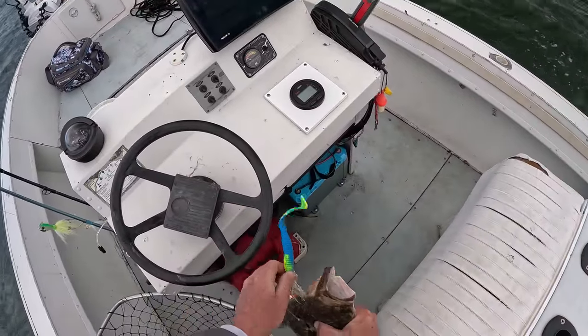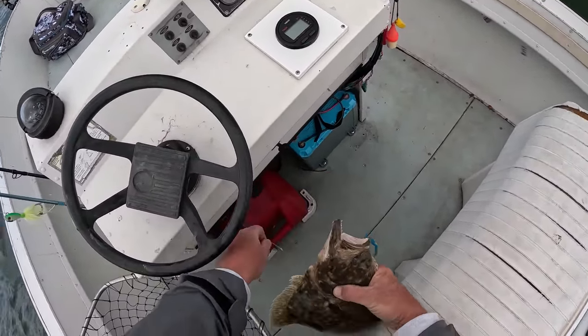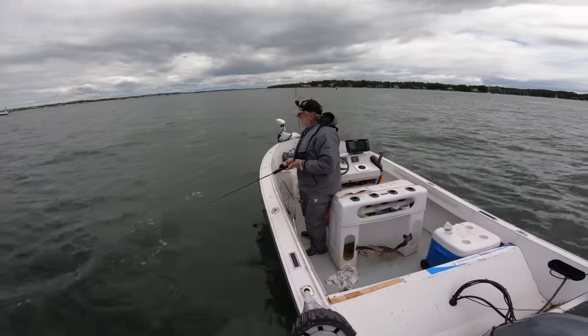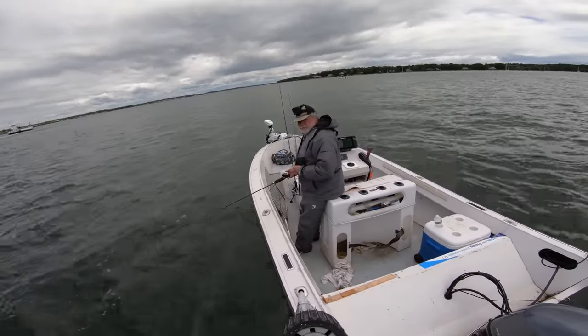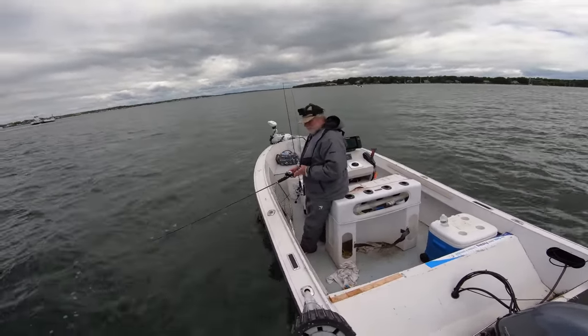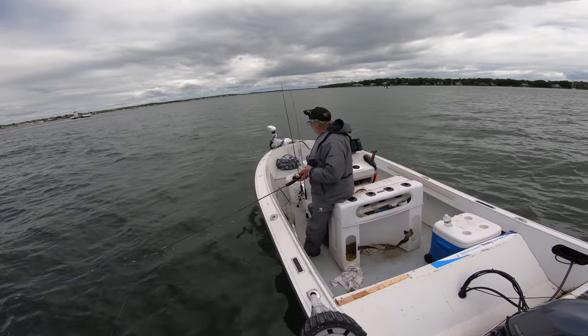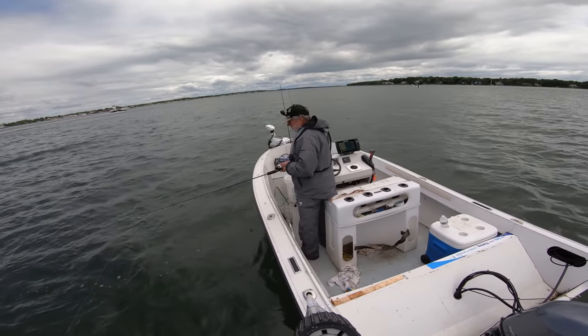One for the cooler right off the bat — good start. I always love when the first fish is a keeper fluke and not like a sea robin or something. Same drift, but it's actually like my third drift. I had a couple of five- to eight-minute drifts just trying to get the drift figured out. Even though I'm using the trolling motor, I'm trying to run an edge and also using that trolling motor to deal with the wind.